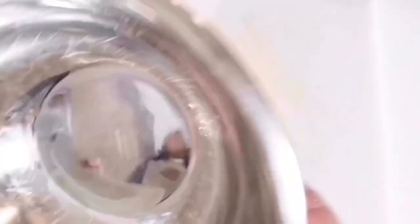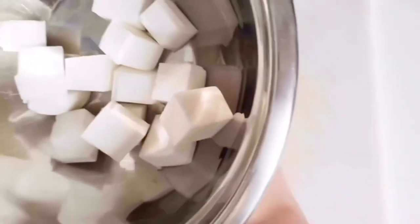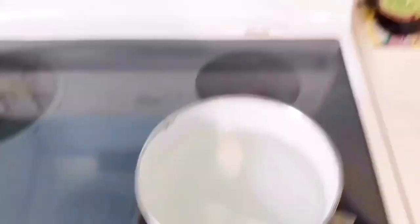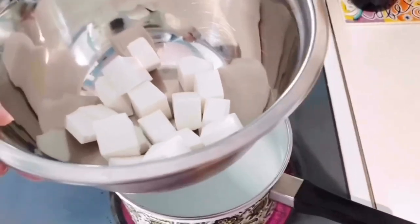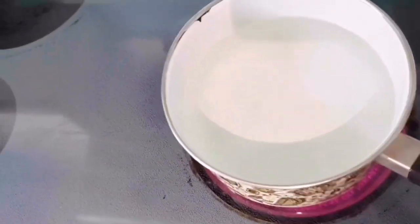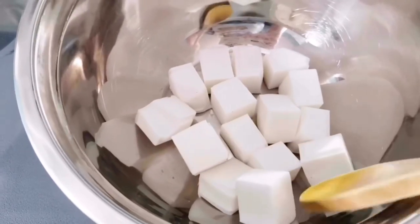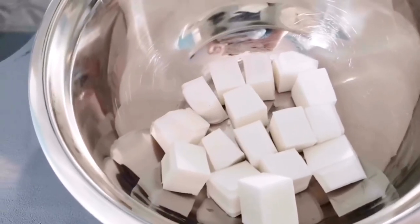I'm using a metal bowl for this. I just pop the chunks into the bowl and put it on the double boiler — fill a pot with water, bring it to a boil, then place the bowl over top. That's the double-boiler system which a lot of soap makers already know. You can also use the microwave. It's starting to bubble so I'm going to place the bowl on now. I recommend using a wooden spoon for stirring.